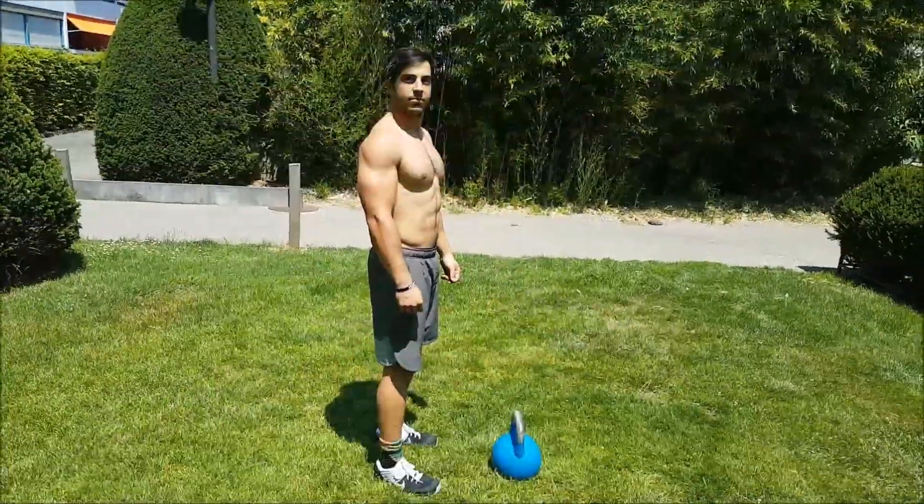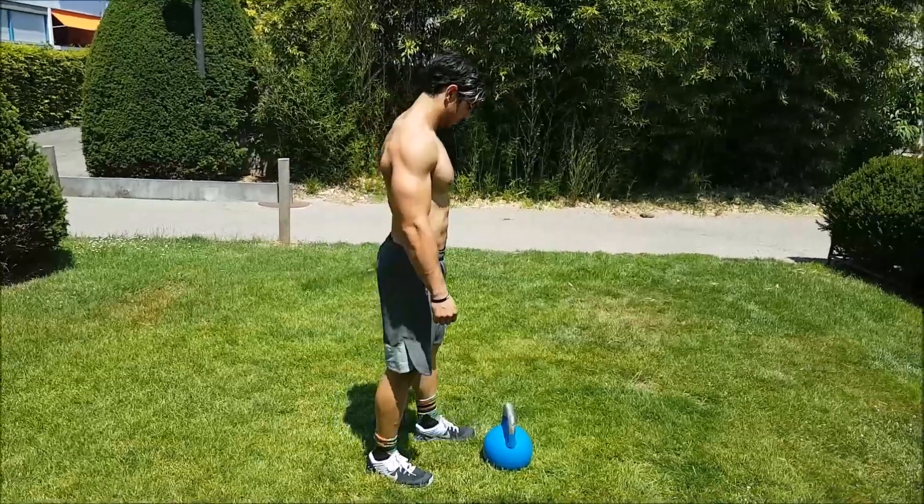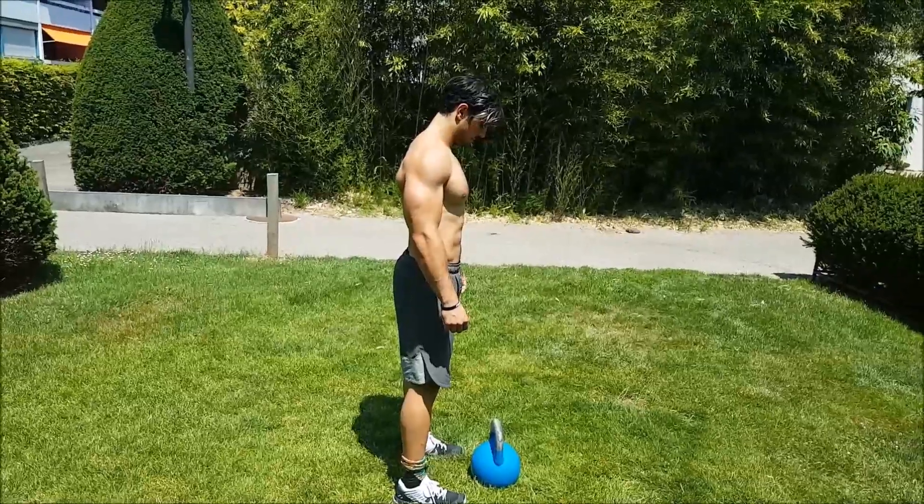there are a couple of common faults that we see, and today we just want to go through them to help you avoid those faults so you can make a good score on the test on Wednesday. So the first thing we're going to look at is a correctly executed kettlebell snatch.